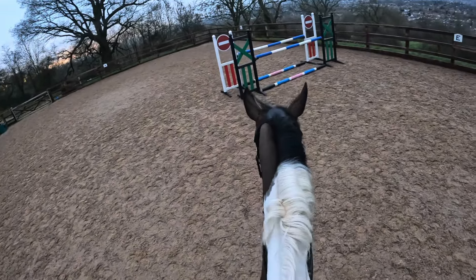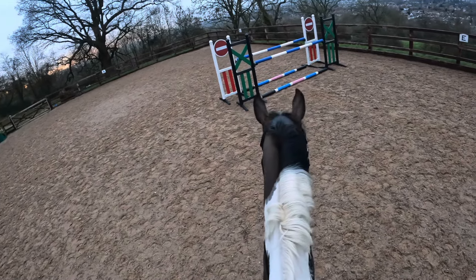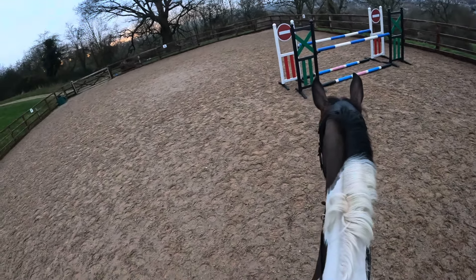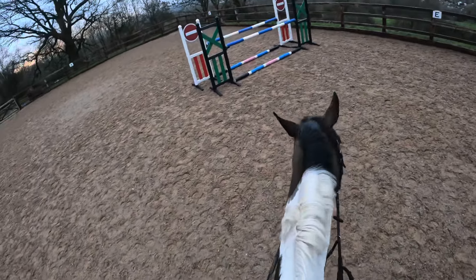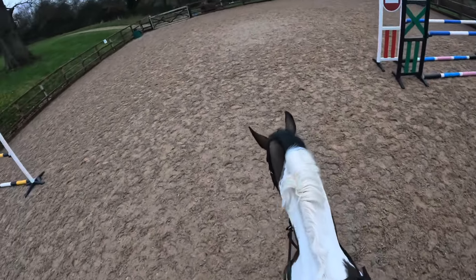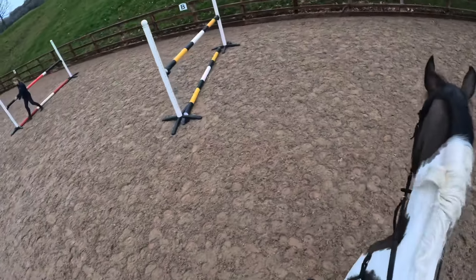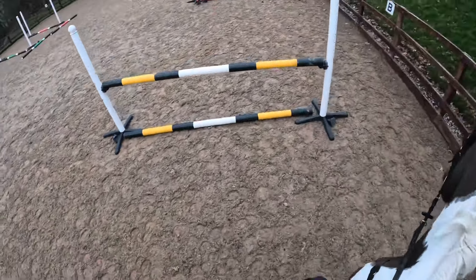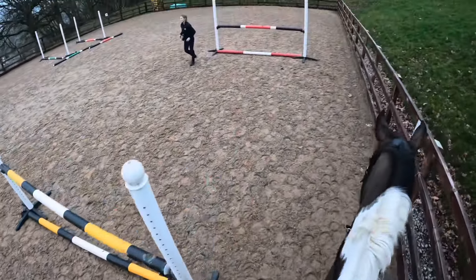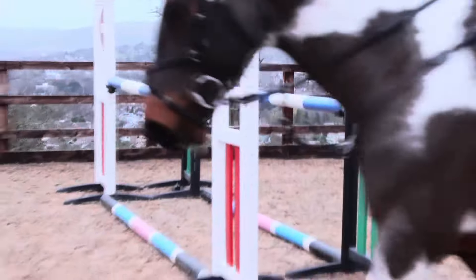The oxer is up a bit. I did say it was small in the last video — apparently it was already at 110. But Stella just makes it feel tiny, and it is tiny for her. Hopefully the next one goes well. Catherine put it up a hole, and she's also put the double up a hole, so that's about a metre now. So I'm going to jump them — 115, a metre.